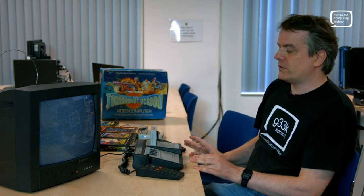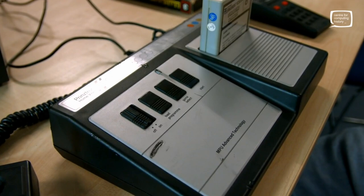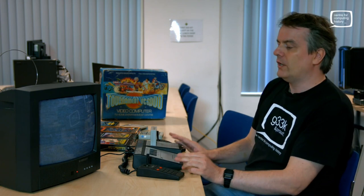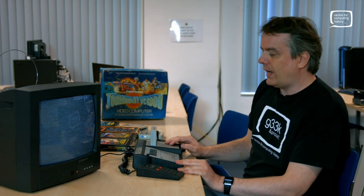Prinztronic was one of the brand names of the Dixons group. They produced home consoles such as this, Pong consoles, and an awful lot of calculators. The Prinztronic Tournament VC6000 came out in 1978 and is based on exactly the same technology as the Radafin 1292, which was conceived a couple of years before. Radafin licensed the technology to many other companies — as well as Prinztronic, it went to Hanimex, Grandstand, and a few others — making it a nice early example of a cartridge machine.